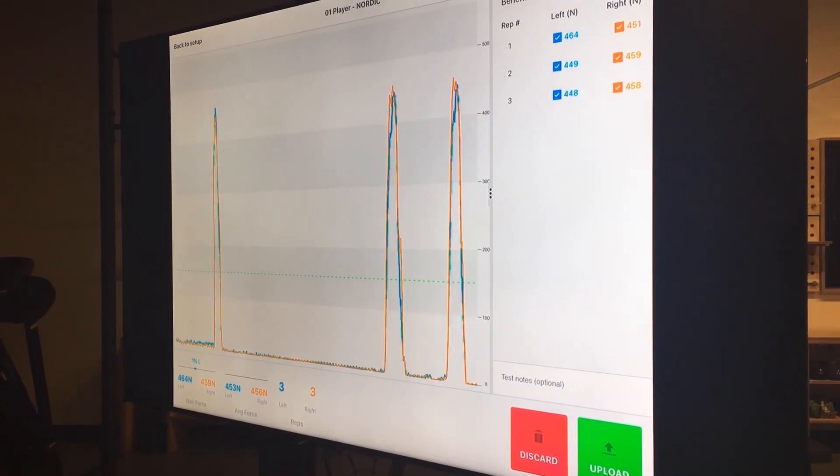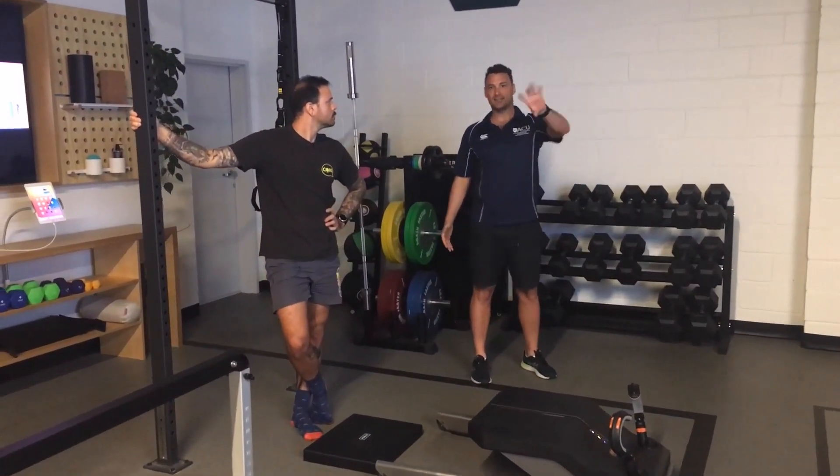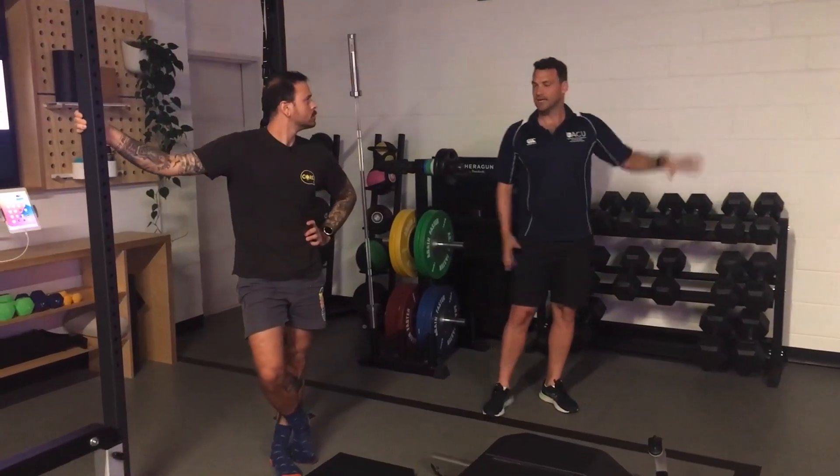Maybe load them up around the hip to try and get some different measures, where you might get a better idea of how strong that right leg is — because he's probably hiding some asymmetry here. Maybe he should do something single-leg to isolate that more clearly.